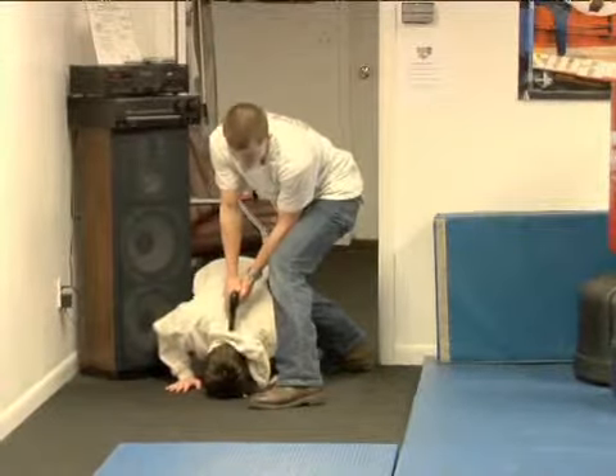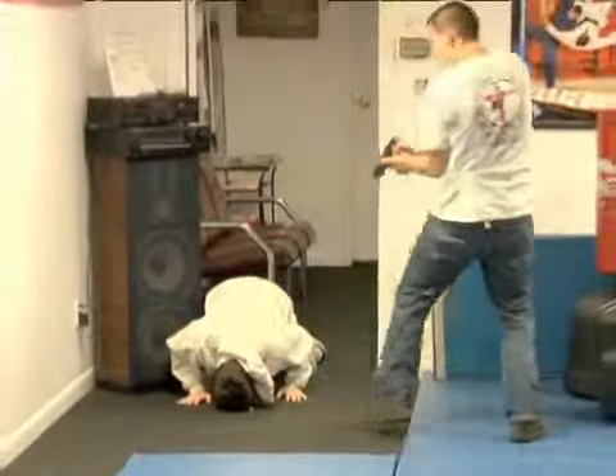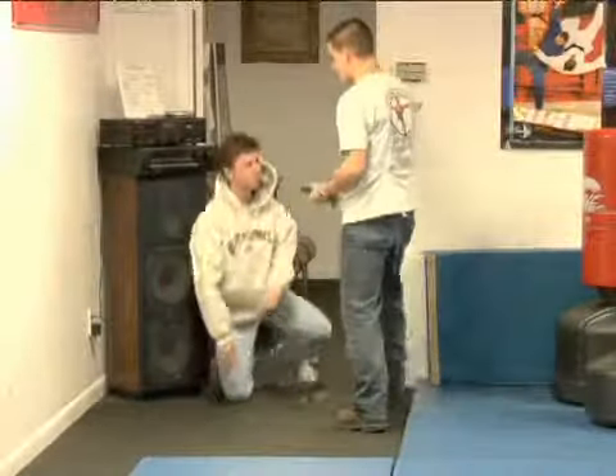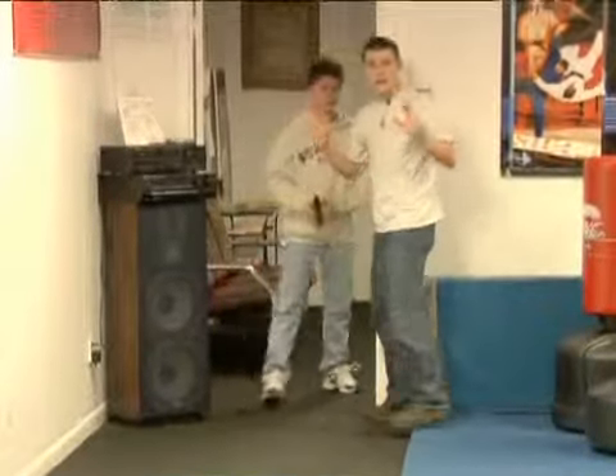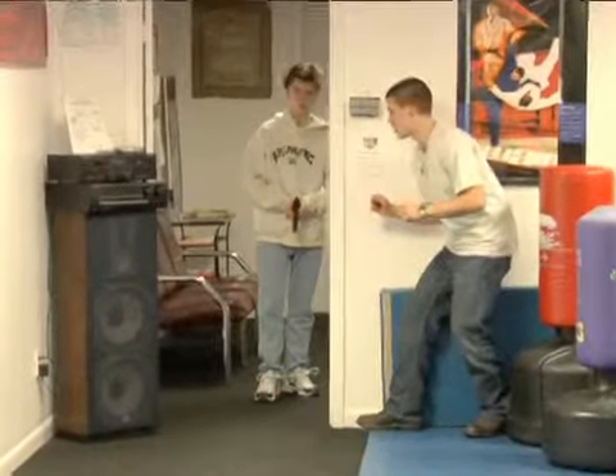From here, we can just switch our hands and hold them there, or we can back off and hold them at a distance. Distance is better. If they've had any training in gun disarms, they'll do the same thing you're trying to do now — disarm you.